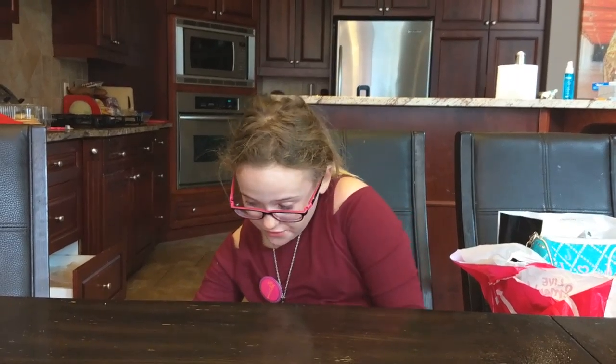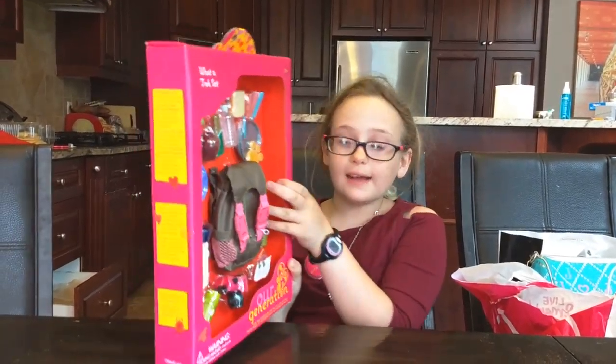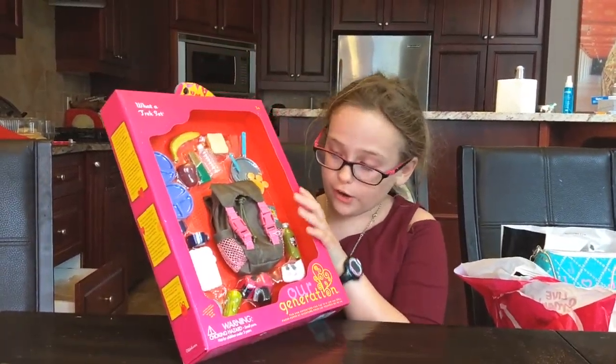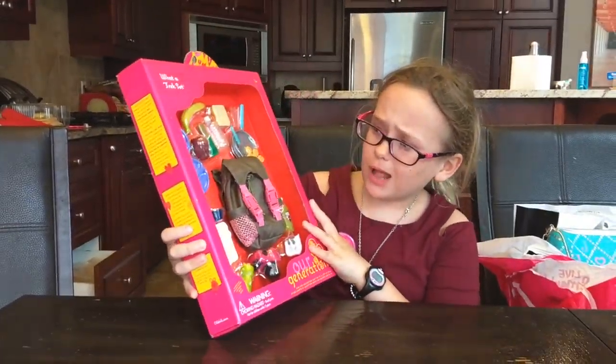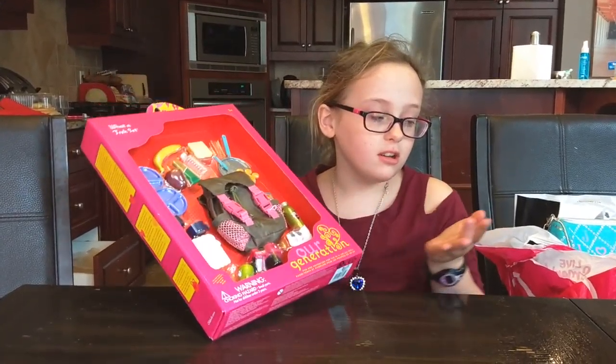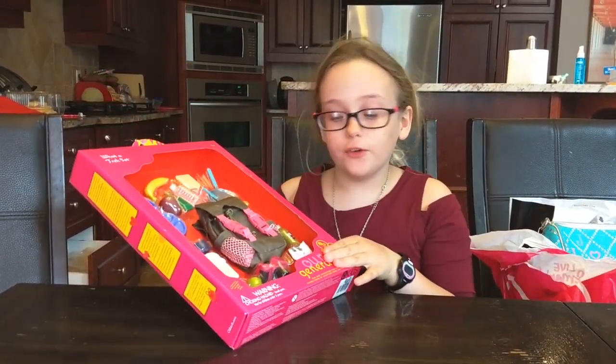Coming back — today we are gonna do a review on a trek set by Our Generation. It's a really cool set, but I won't blabber on too much about it, because a lot of people think it's boring and some people think it's fun.